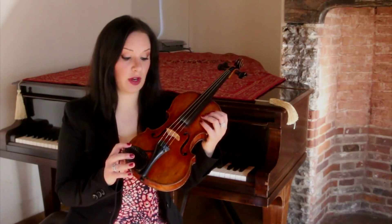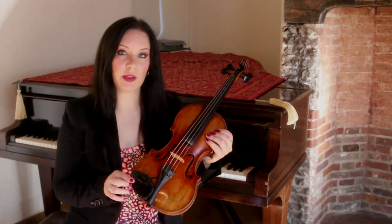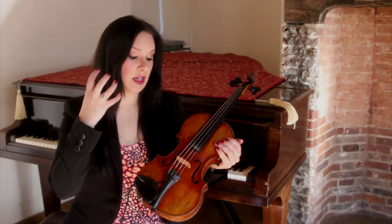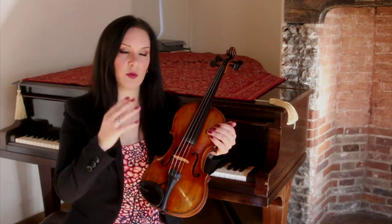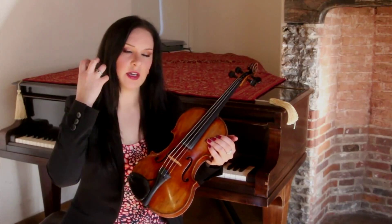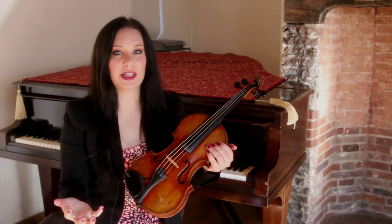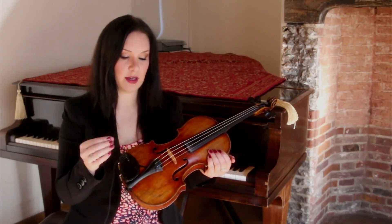Two things were important to me: something that wouldn't cause any damage to my violin — which this certainly doesn't, it's very unobtrusive — and something that would capture the ambient sound of my violin. I really like the sound that my own ears hear. If you've got a mic attached to the body of the violin, that gives a different sound than what reaches your ears after it's come through the violin. I wanted to capture all the overtones and undertones, which is exactly what this microphone is based on.